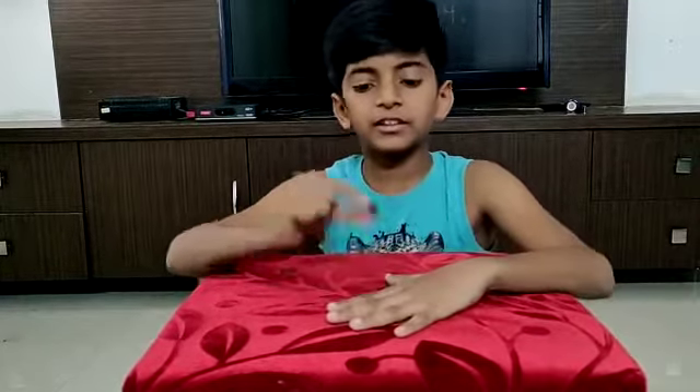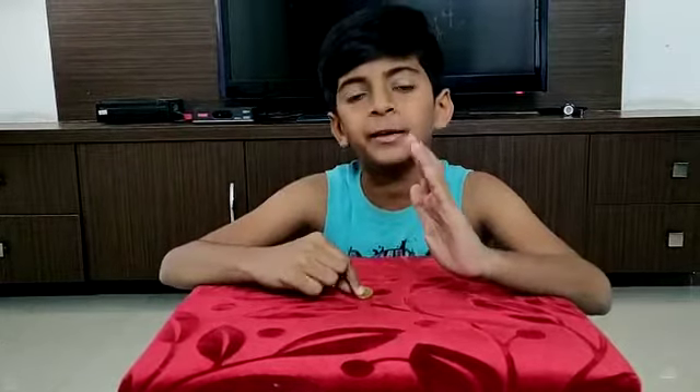Hi friends, myself Advaith Reddy, studying in Jubilee Hills Public School, 5th class. Today, I am going to show you some magic tricks with coins and the secrets behind them. Let's start the first magic trick.